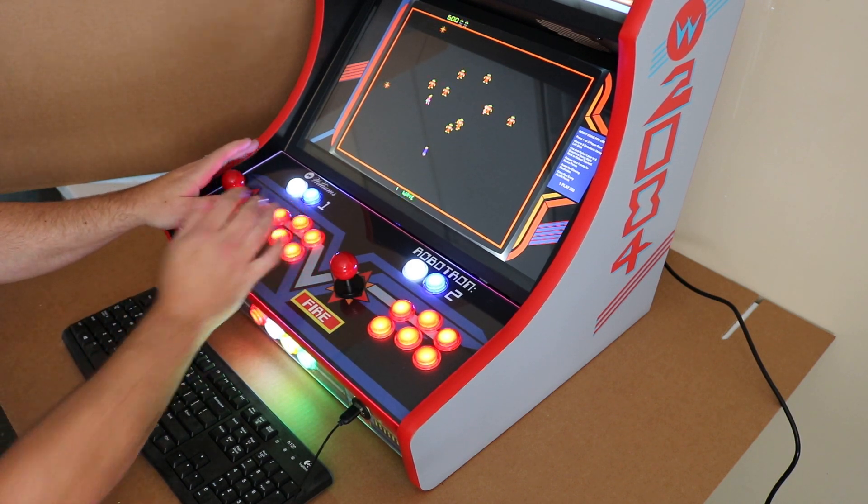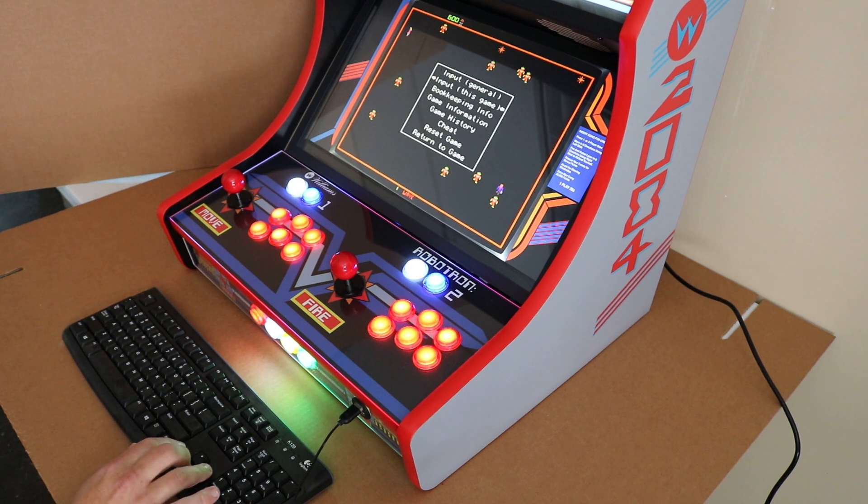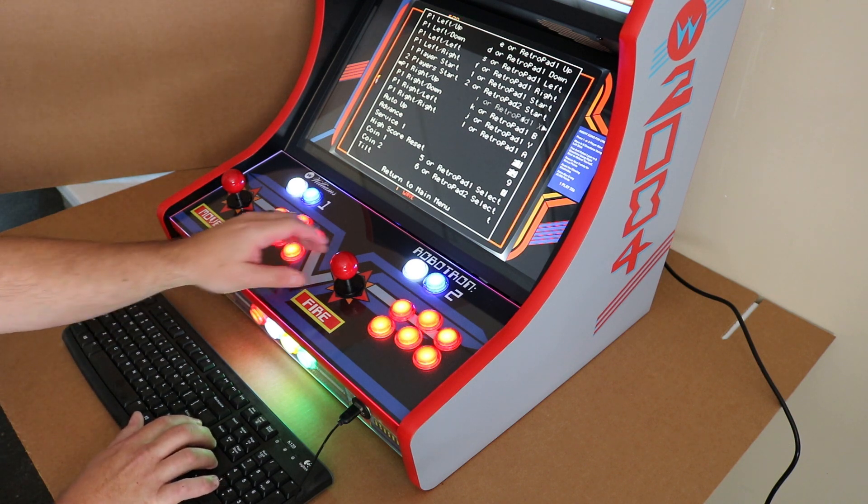That's not how the original Robotron works. So what we're going to do is press Tab on the keyboard to go into the main menu, then go into Input just for this game. If you scroll down a little bit, you'll see where it's the right up, the right down, right left, right right.